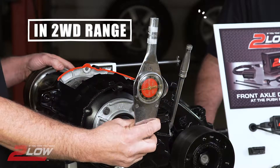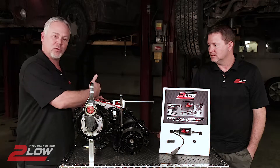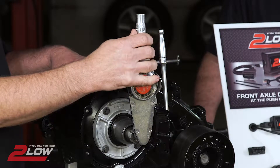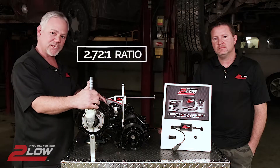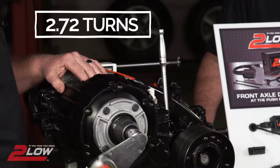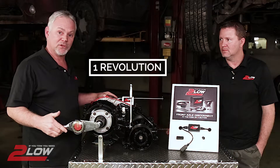In 2-wheel drive high range, it's a 1-to-1 ratio — the input shaft drives straight through to the output shaft at the rear differential. In low range, the transfer case has a planetary gear set which gives it a 2.72-to-1 ratio, meaning you turn the input shaft 2.72 turns to drive the output shaft one revolution.